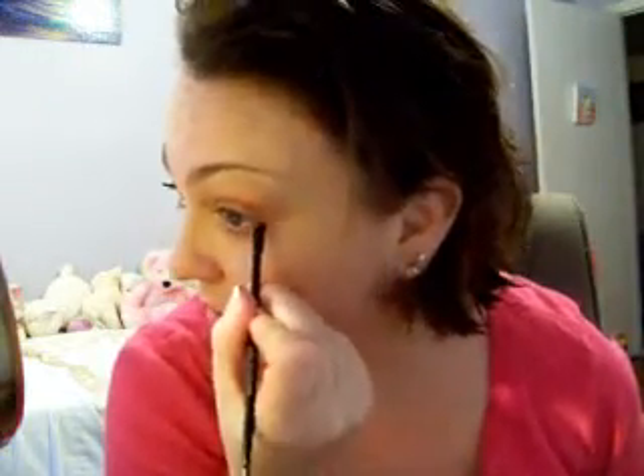Wipe it off and grab — two colors over — the spicy cream color. We're going to put that right in here and pull it across. Wipe it off and grab two colors over again — that other spice color — and go in the corner and pull it towards the inside of the eye.